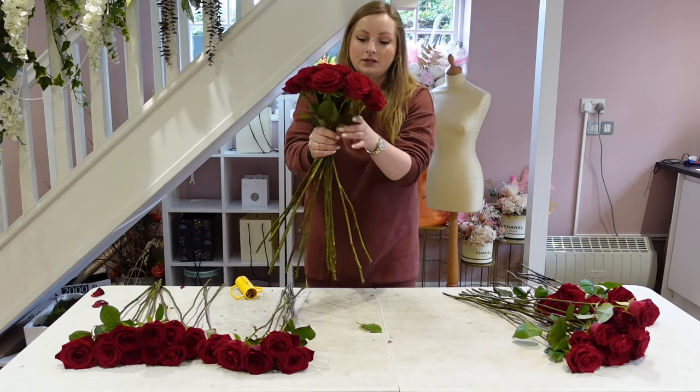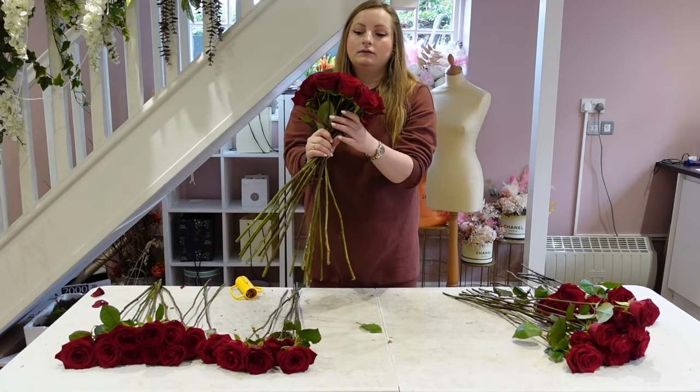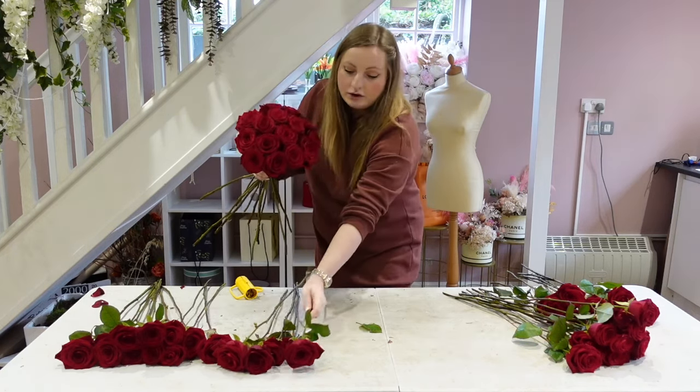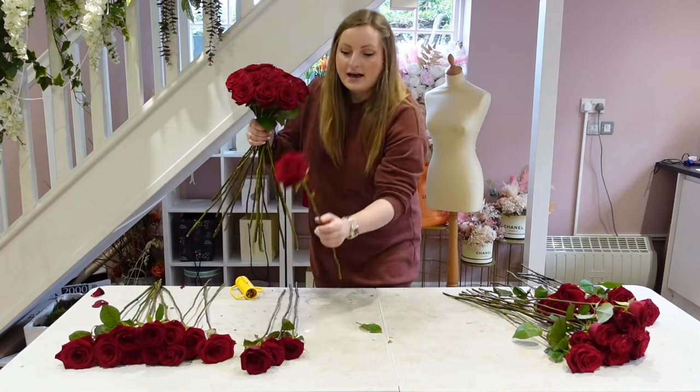As you can see I'm spiraling all my stems. I do think that the gold foliage looks really, really nice and just adds extra luxury — but you will see that at the end.